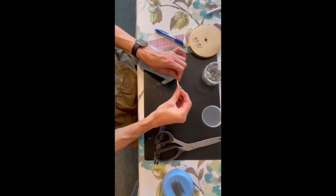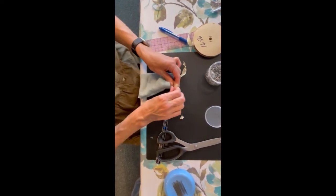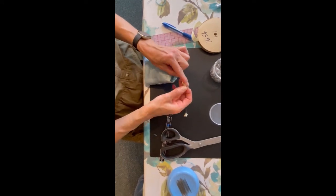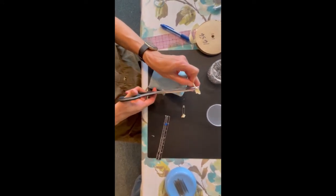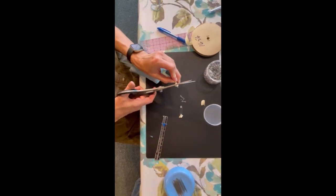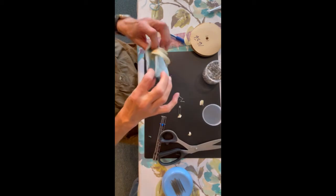To help those ends from fraying, I'm going to tie a little knot and trim it off up to the knot. And now here comes the part where I fill it with whatever I want to put in it.